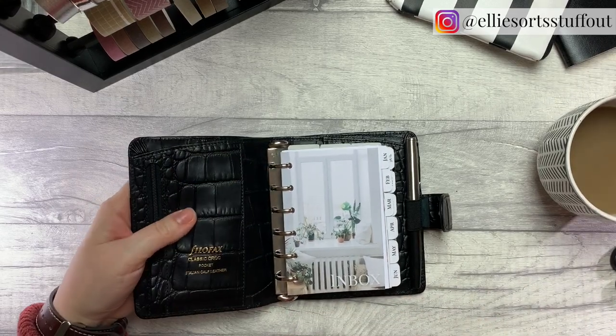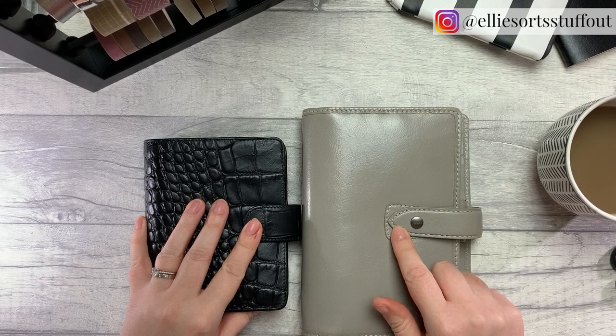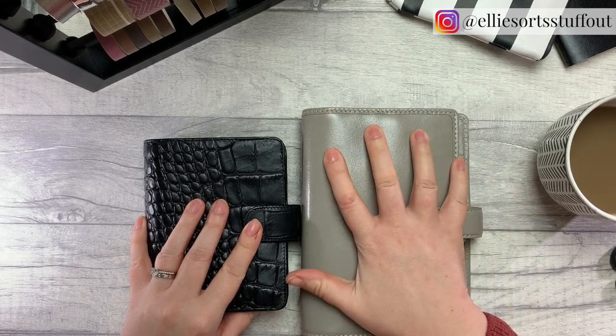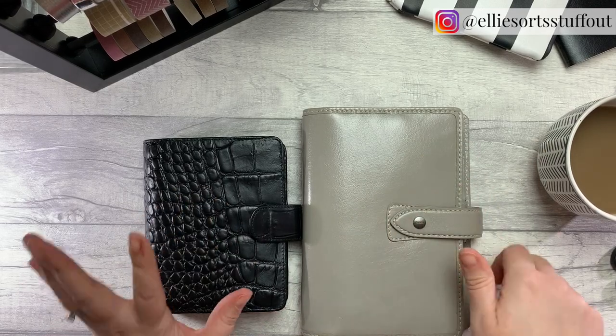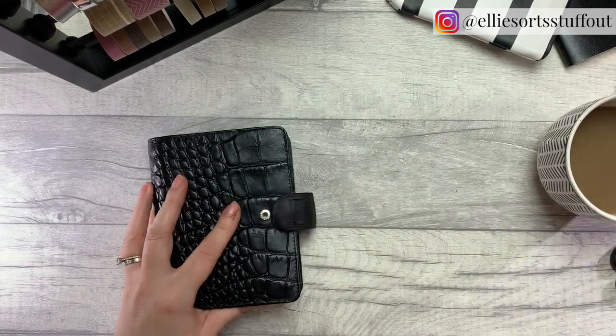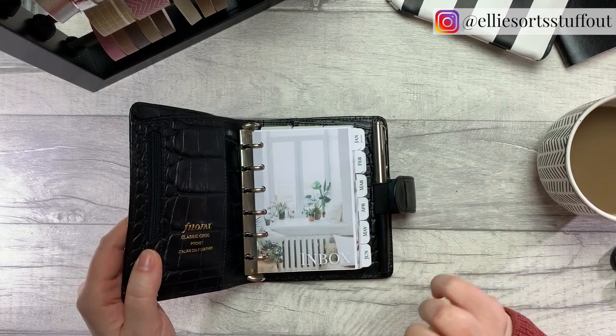This is not my only planner. I'm using this alongside my Malden personal size, and I'm also itching to get my A5 on the go as well — juggle all three of them, you know how it works.